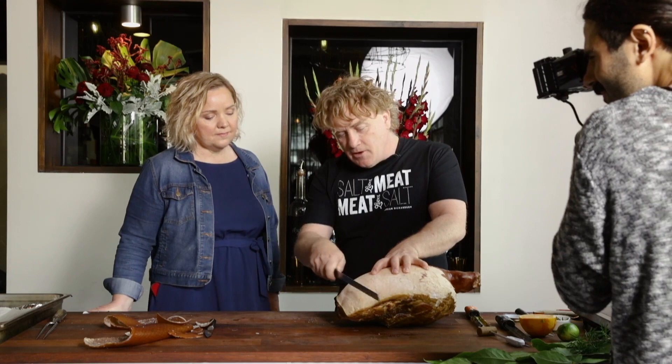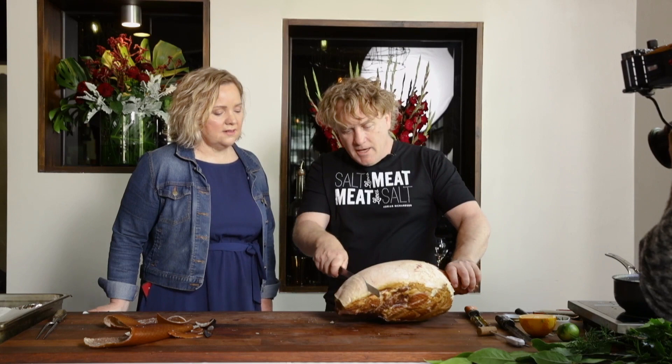So I cut all the way through in parallel cuts about a centimetre apart. You want to hold it nice and gently and be careful — at this stage you've been handling the fat and skin, so your hands can get greasy and the knife becomes slippery. You might want to grab a cloth, wipe your hands, keep everything nice and clean, and hold the ham nice and firm. Or get someone else to hold the ham while you slash across it.